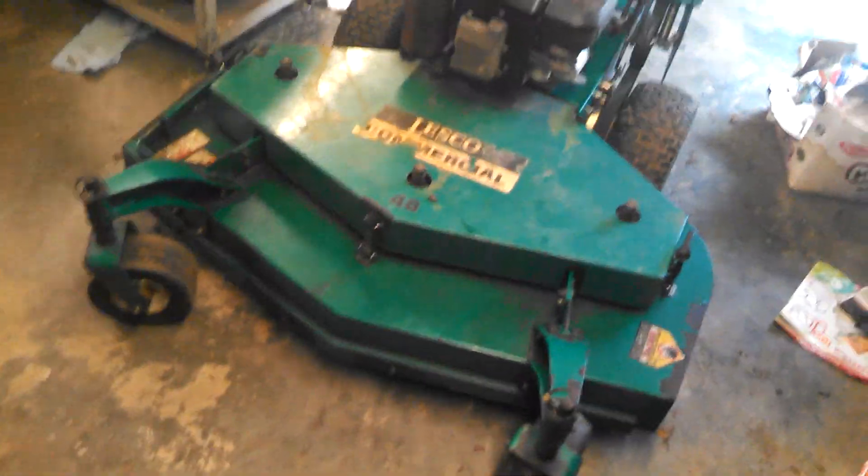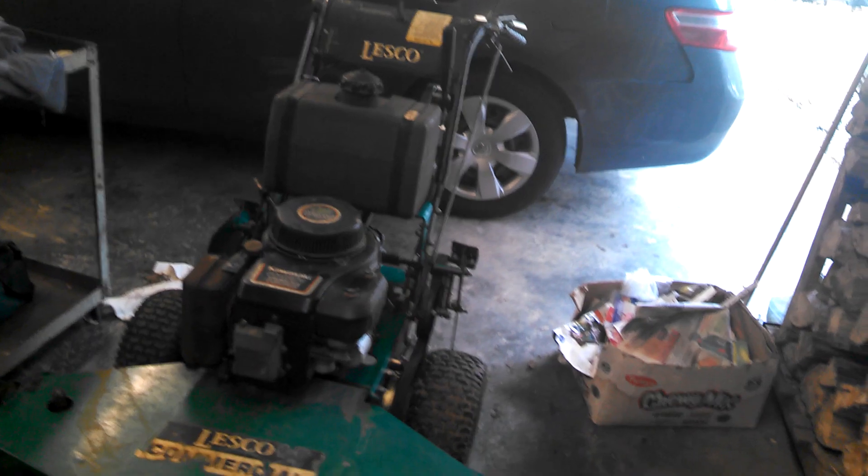Hello guys, this is Lawn Chaser right here. This is the mower that I use doing my jobs with. It's a Lesco 48-inch commercial walk-behind, commercial plus, and this is a great mower to have really.